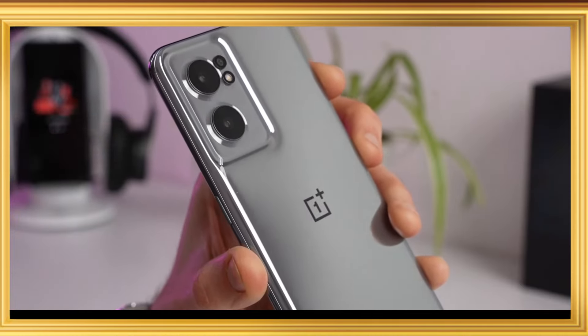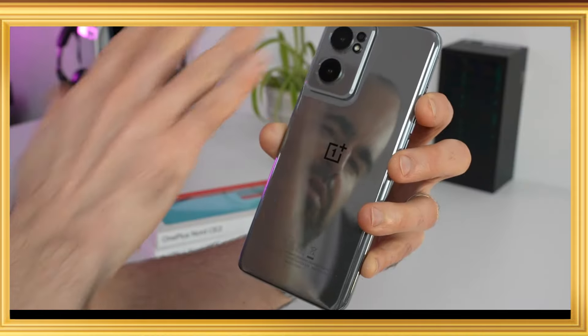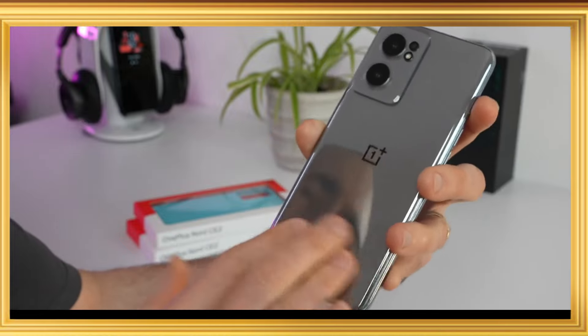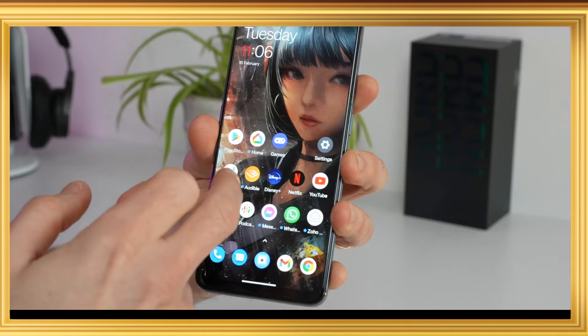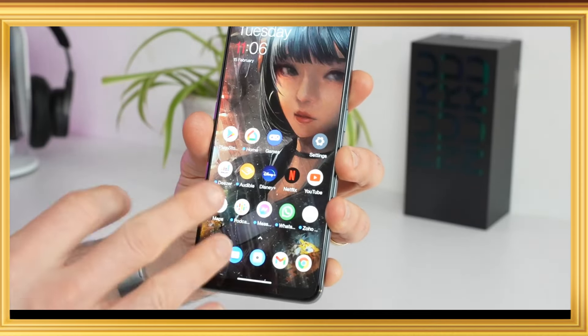The phone has a transparent design with a camera bump body. The camera is very good. The design is very good and it feels very good in hand. The fingerprint sensor is on the back body.